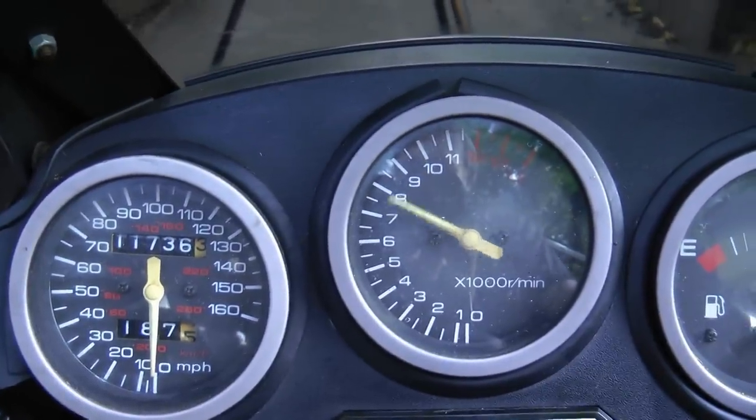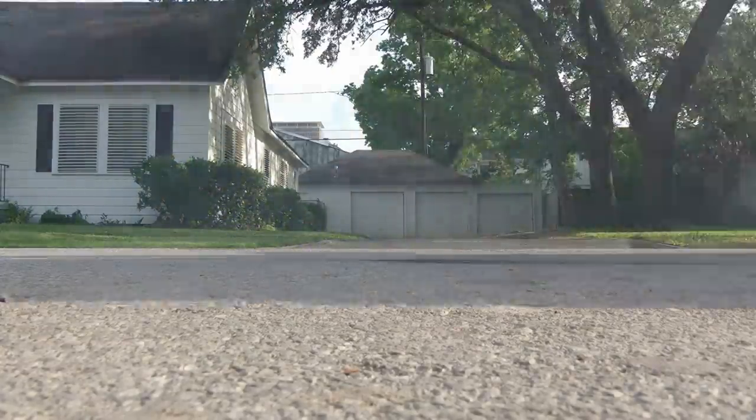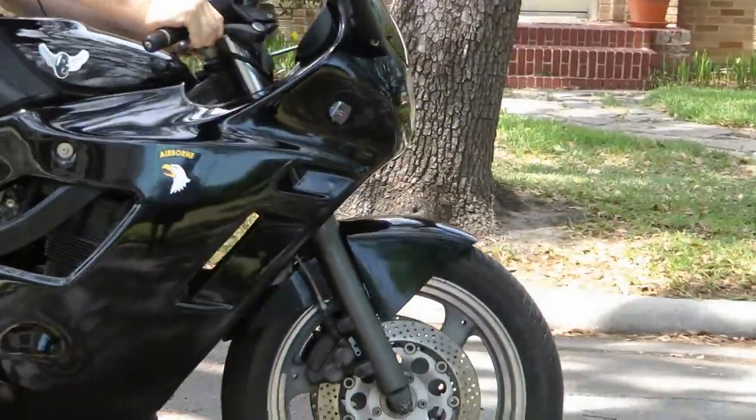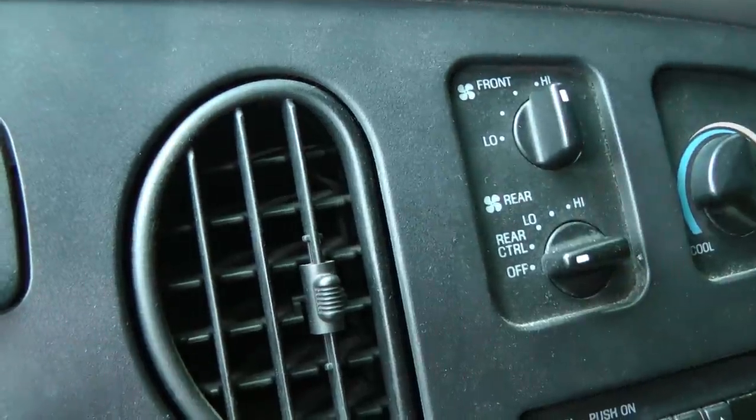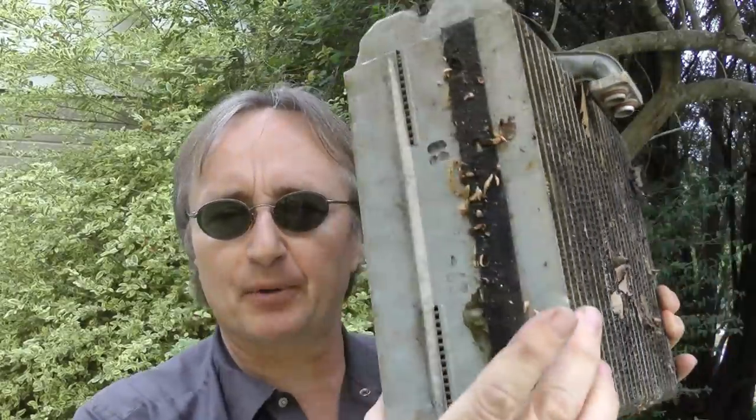Rev up your engines! If your air conditioner or heater is blowing really stinky air in your face, then stay tuned because I'm going to show you how you can use a little spray can to get rid of that stench. What you're smelling is mold and bacteria that's growing inside your evaporator.